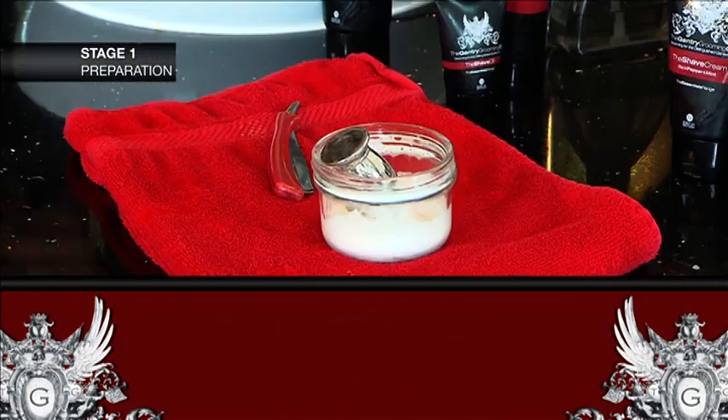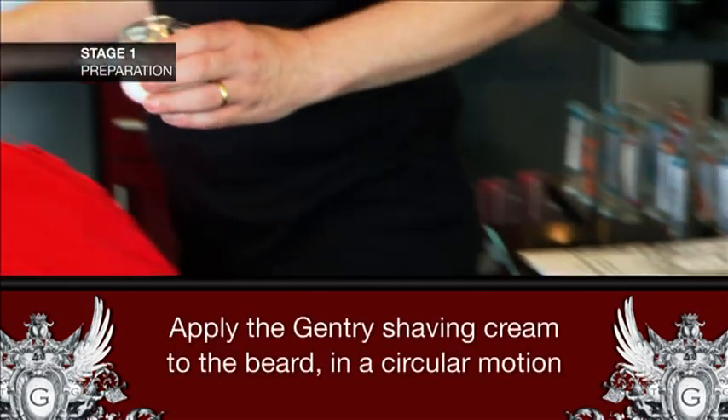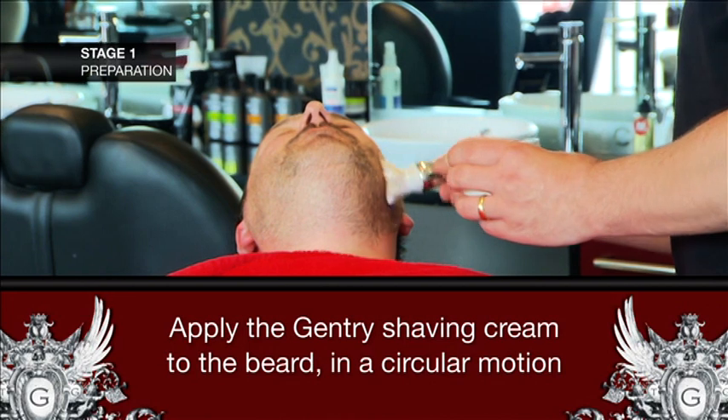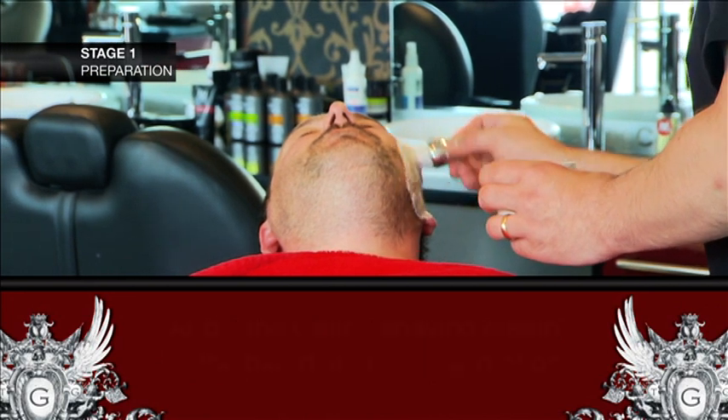When shaving, it's always best to use both the Gentry Shave Cream and the Shave Oil. By applying the cream first in a circular motion, this will help to lift the beard away from the skin, ready for the shave.